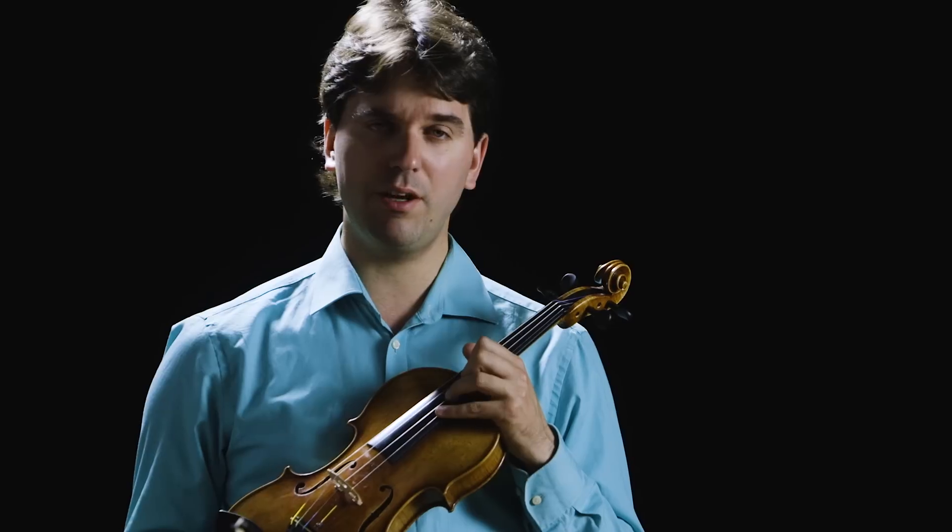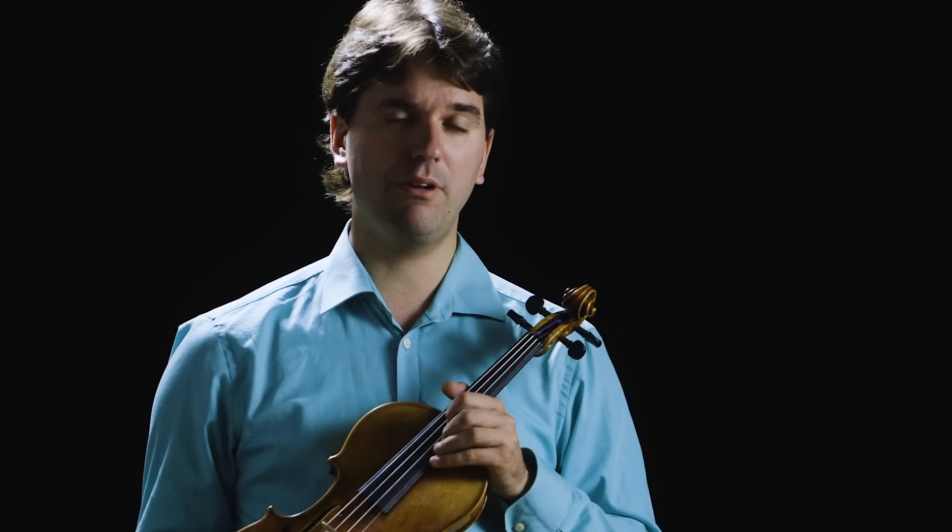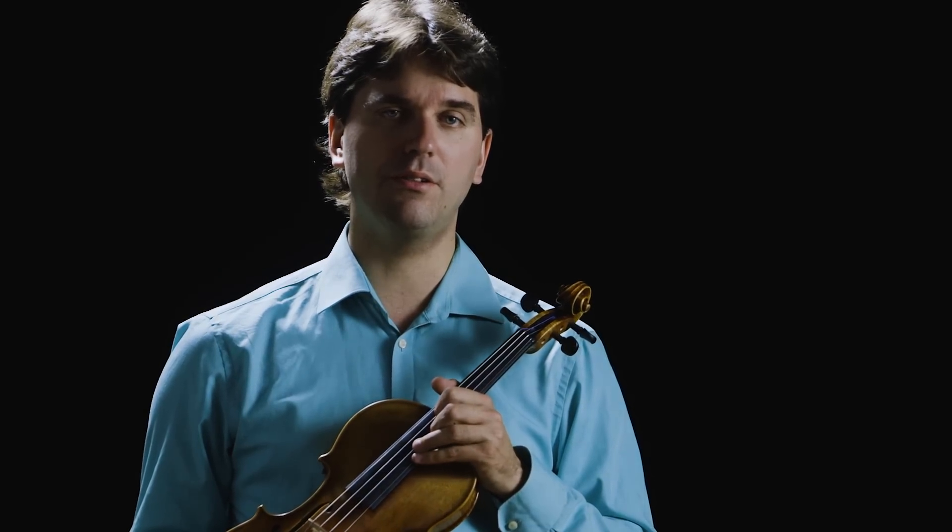Moreover it has a nice full sound when playing forte, and overall I think it represents great value for any serious buyer of the violin.